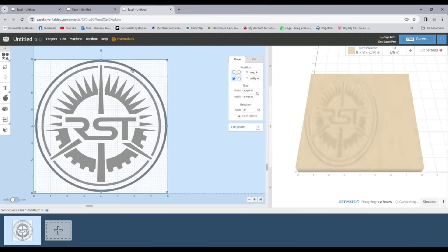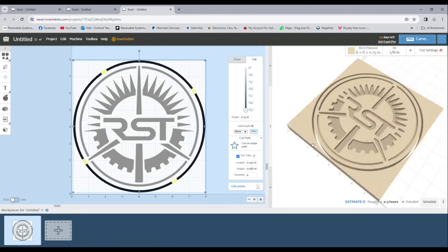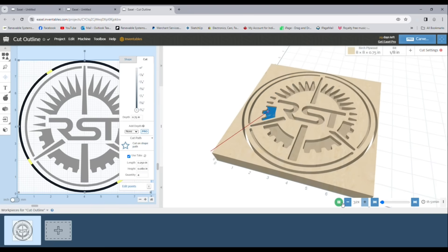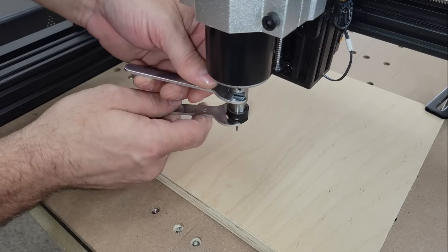Then I copy-pasted the logo into another project file with most of the same settings, except I switched to a 1/8th-inch two-flute endmill bit to clear out the remaining material at a faster rate. Finally, I made another file to cut a perimeter around the logo, clean through the entire thickness of the plywood. Once everything was set, I exported all three G-code files to the TF card and inserted it into the machine. Then I clamped the plywood in place, zeroed the axes, and started cutting.